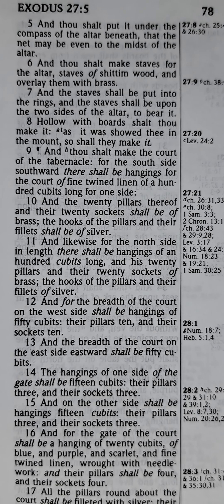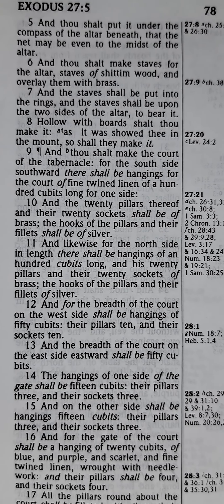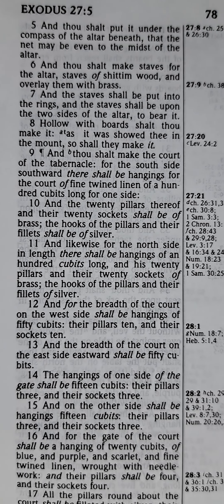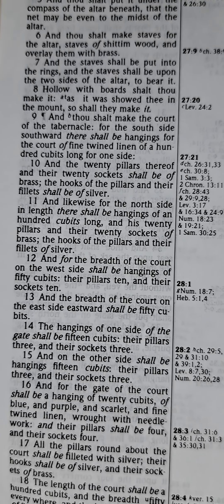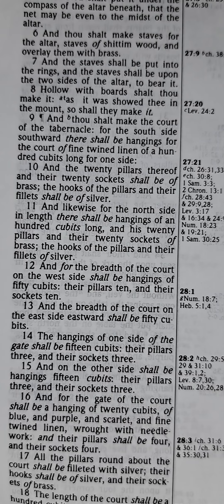And the twenty pillars thereof, and their twenty sockets, shall be of brass. The hooks of the pillars and their fillets shall be of silver. And likewise for the north side in length.